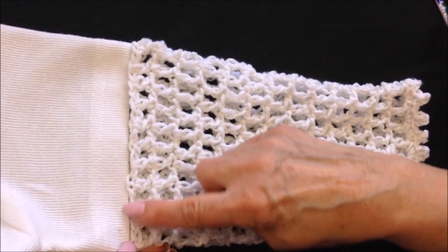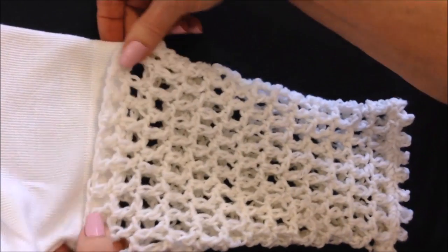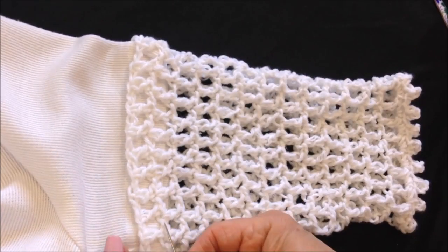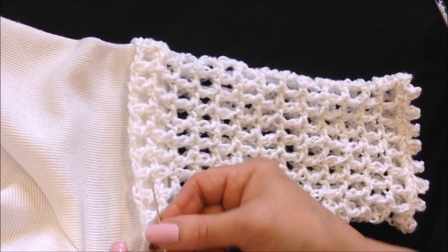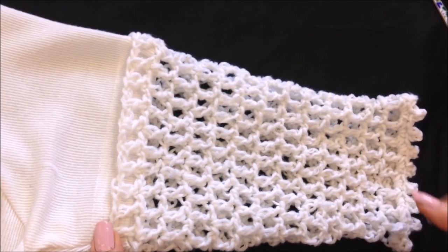So now you can attach your sleeve. You can either sew it right along the bottom of the sleeve, or you can overlap it a little bit. Then with the needle and the yarn you can just stitch that — either with an overhand stitch or just a straight running stitch. And that's how easy it is to attach sleeves.